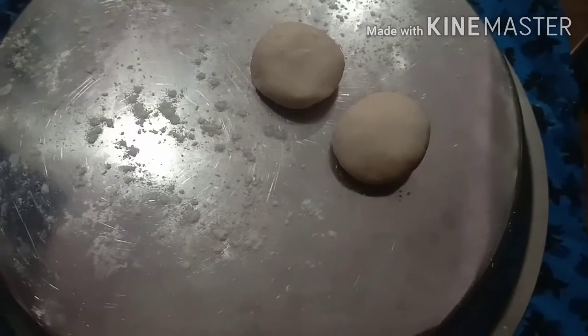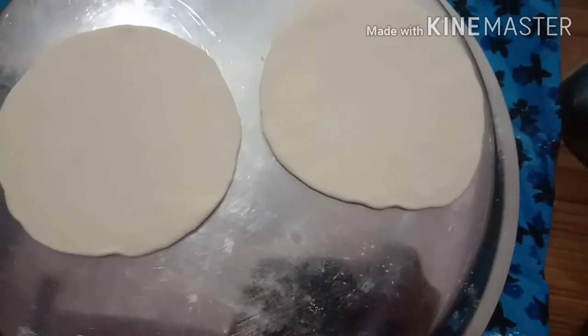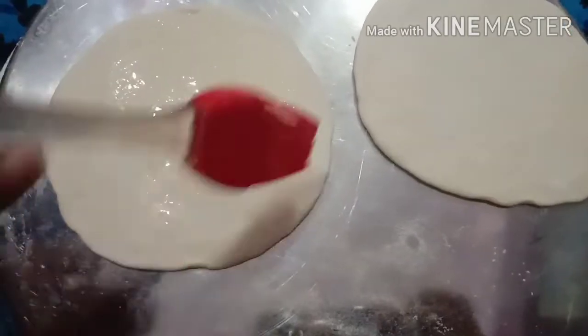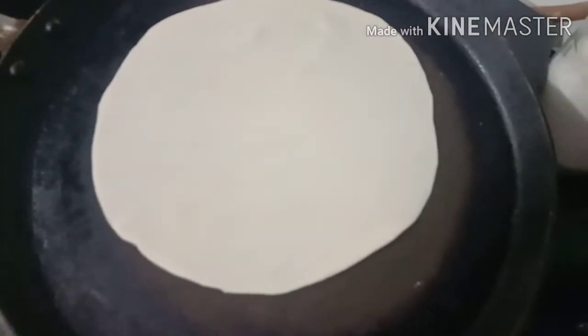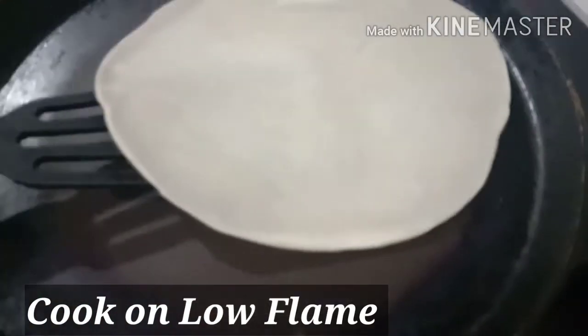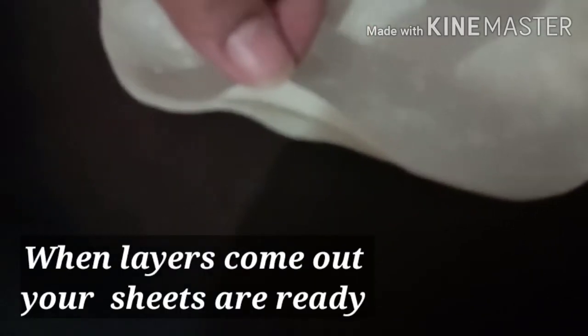Now we are going to roll 2 small balls. We will roll them out and then roll the rest of the balls as well. We will use an oil brush on them and sprinkle a little bit. We will apply oil brush to make a layer. We will roll out thin sheets. When you are doing well, make sure that your sheets have already been done.